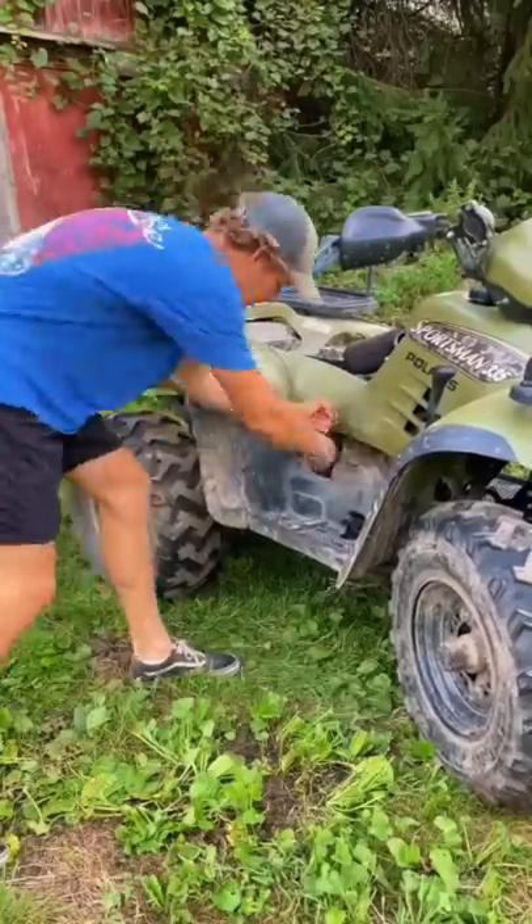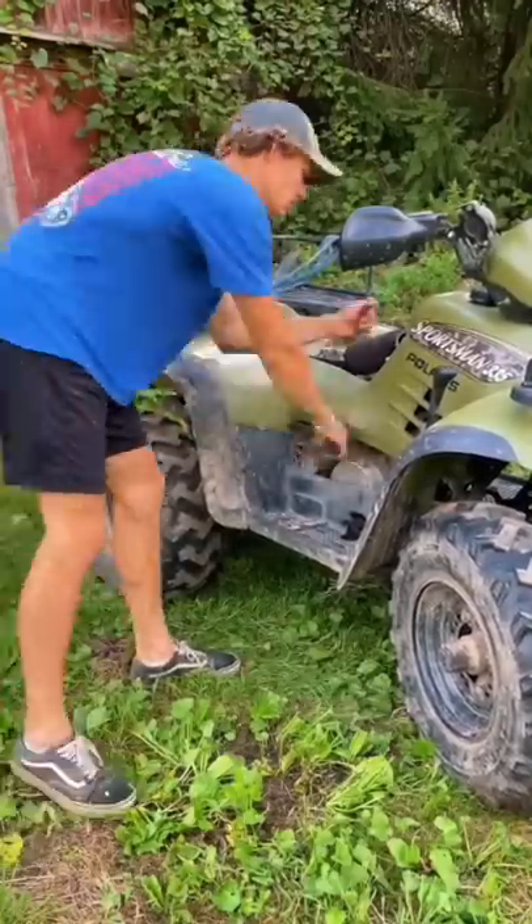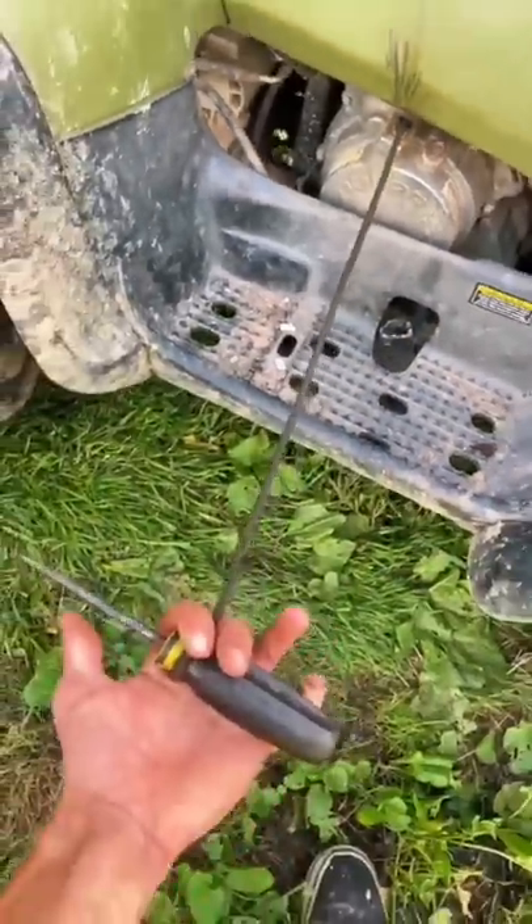I put starting fluid in there and pulled it like 200 times with no luck. I can hardly get it to roll over because the pull cord is like 3 inches long and has that screwdriver handle. I need to fix this first before I can see if this starts.